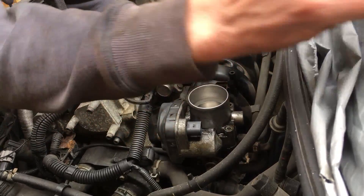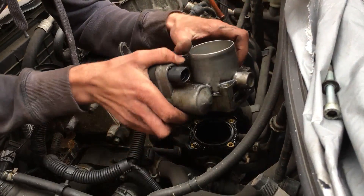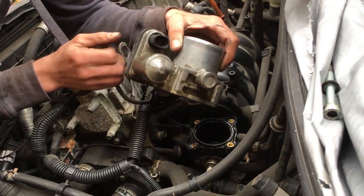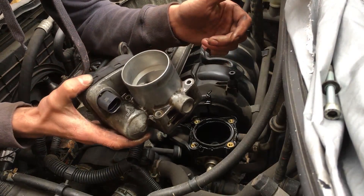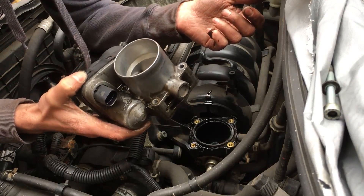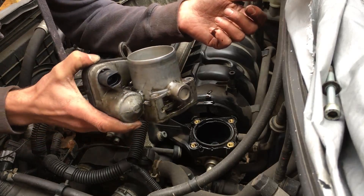We plan on replacing or cleaning the throttle body. There you go — mine, as you can see, is absolutely filthy. Oil all around the outside. I think there's a blocked breather pipe. And that is it.